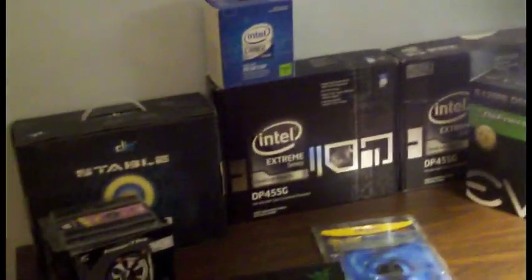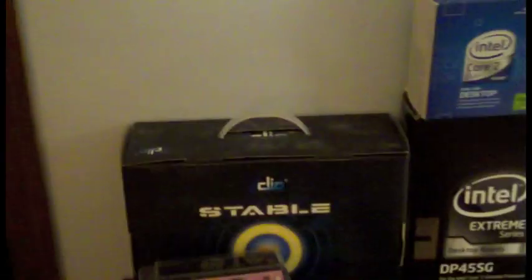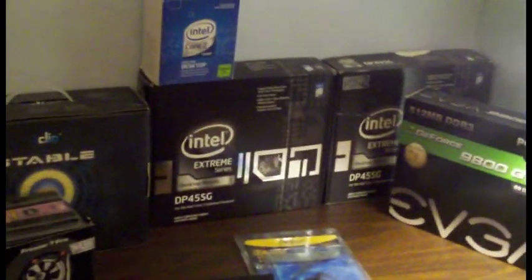I have a Razer DeathAdder mouse. It's a very nice, very comfortable mouse with a nice box too. I don't have the box for my NZXT Guardian 921 case - it's a really big blue and black box and it's in the attic of our barn. I also don't have my headset box, and I actually bought two headsets since my brother smashed one of them in anger.